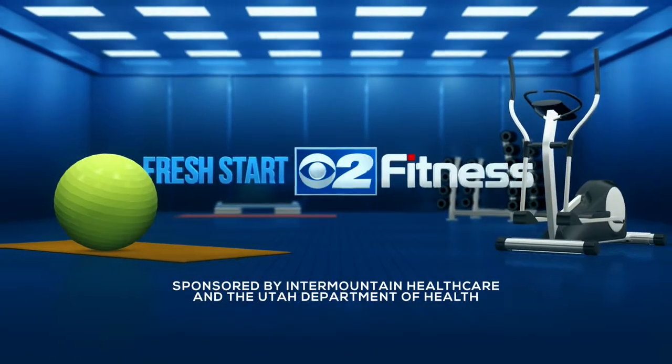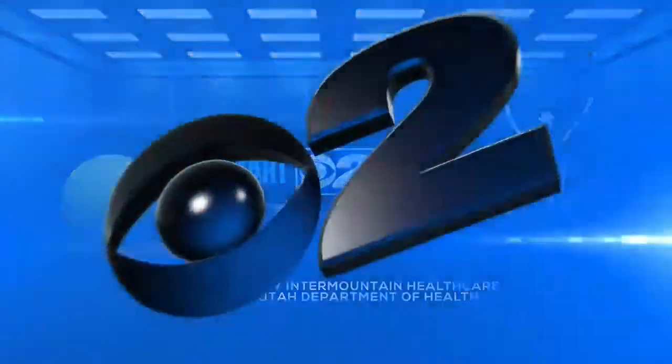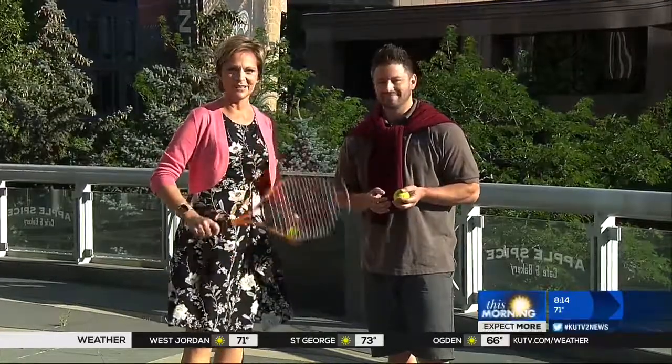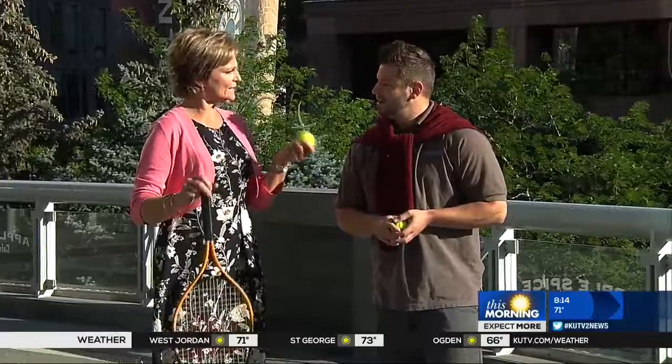The following segment is sponsored by Intermountain Healthcare and the Utah Department of Health. We have tennis-inspired exercises for you this morning with Jeffrey Beck from Intermountain Healthcare. Thanks so much for coming in.